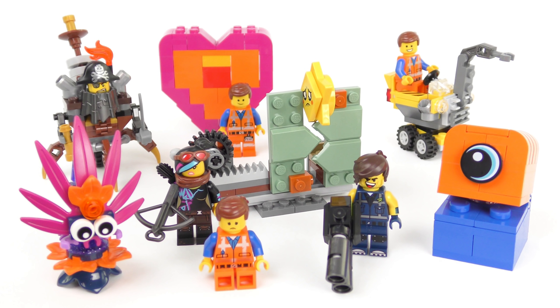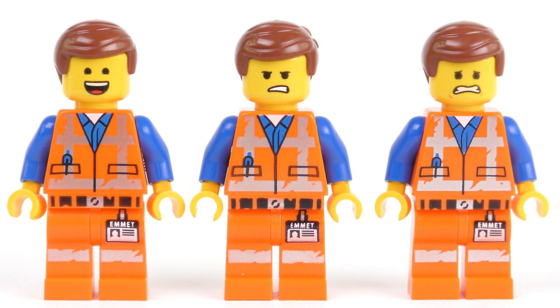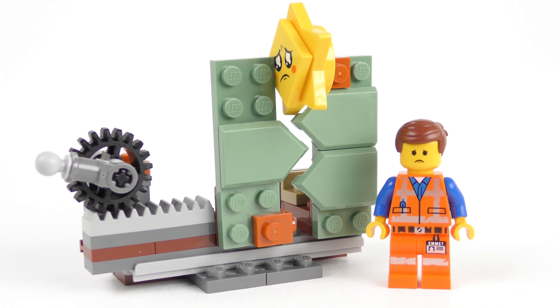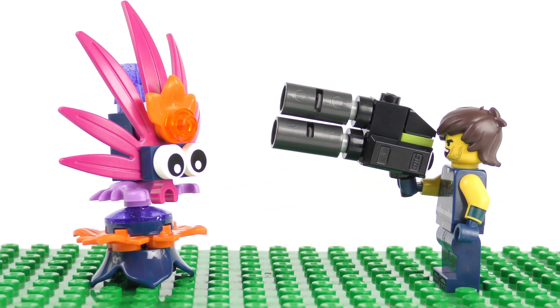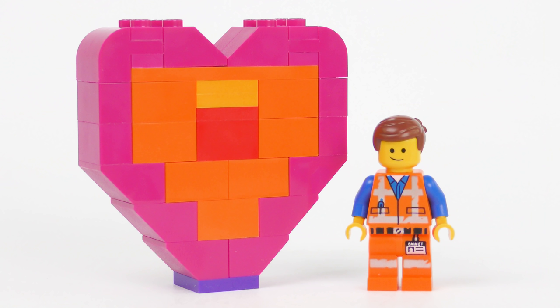Buying polybags is definitely not an economical way of buying LEGO. Each one of these, with the exception of Mini Master Building Metal Beard, comes with a minifigure. We do have three Emmetts, which is about three Emmetts too many, but at least each one has a different facial expression. From first impressions, I think my favourite two sets are going to be Starstuck Emmett and Rex's Plantimal Ambush, but I really am getting ahead of myself. We're going to look at each set in turn in LEGO set number order.